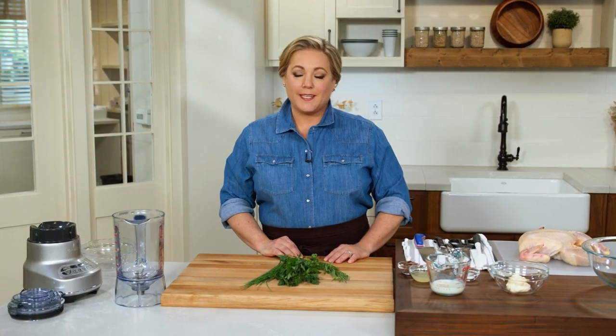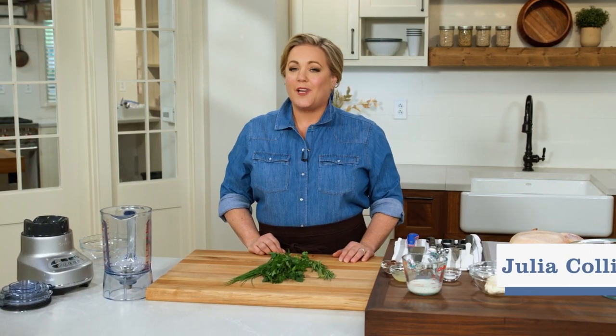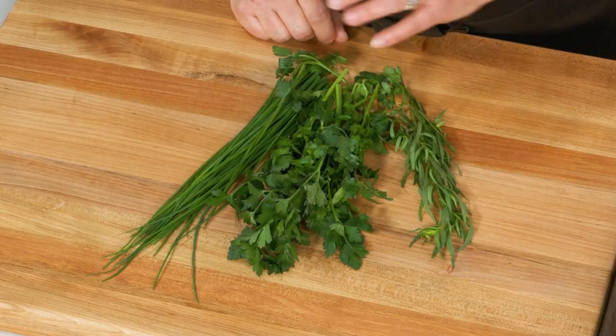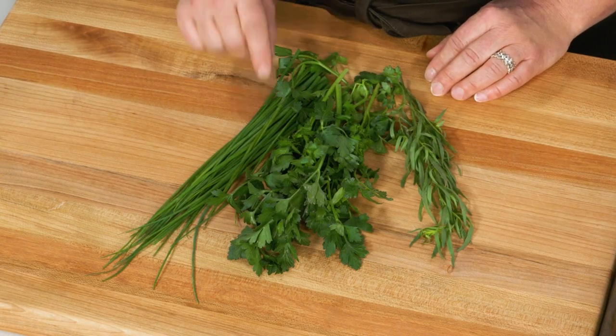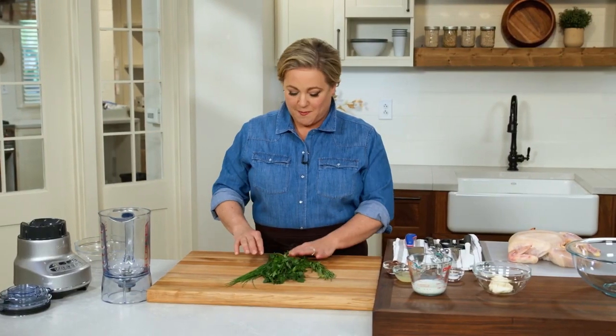Green Goddess dressing first hit the scene back in the 1920s out in California. And ever since, cooks have been using it to flavor all sorts of things, including my favorite roast chicken, which is what I'm going to show you how to make today. Green Goddess gets its name from the green of fresh herbs — in particular chives, parsley, and tarragon — so we're going to use a lot to make this dressing.